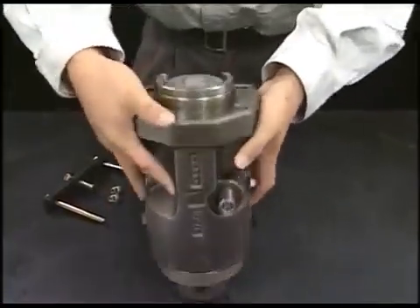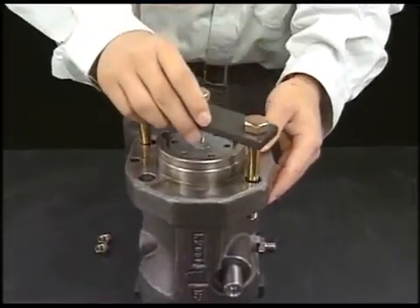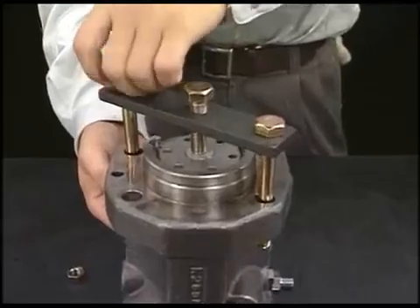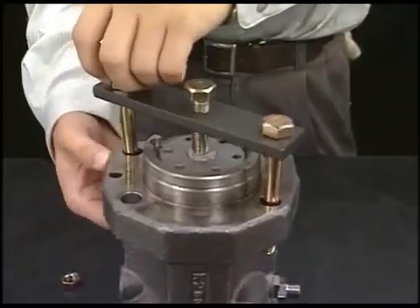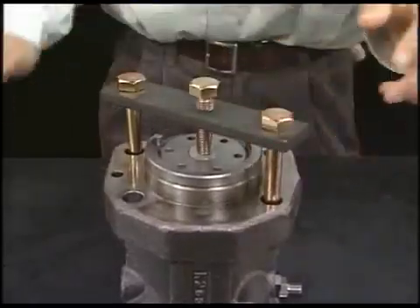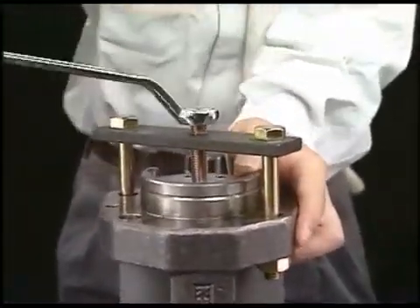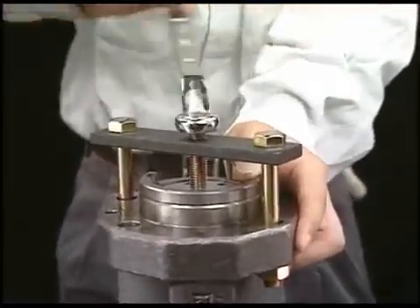Turn the fuel injection pump to 180 degrees on the table and set the exclusive tool to draw out the plunger guide on the rear side of the flange in the fuel injection pump body. Turn the support bolt of the exclusive tool clockwise and hold the plunger guide.